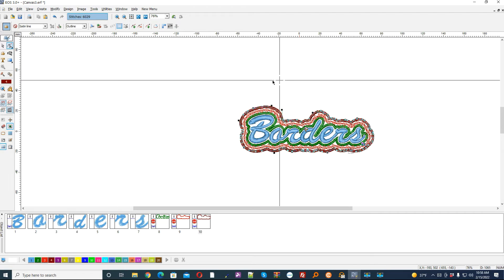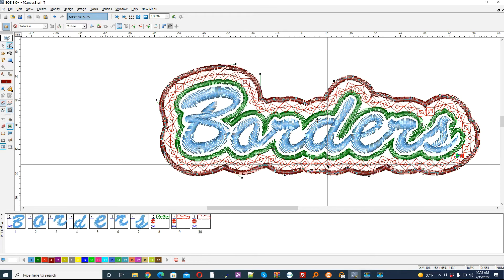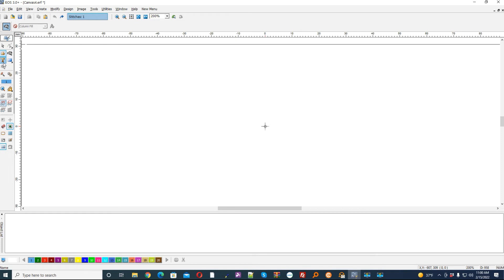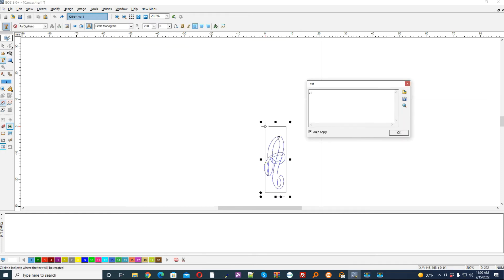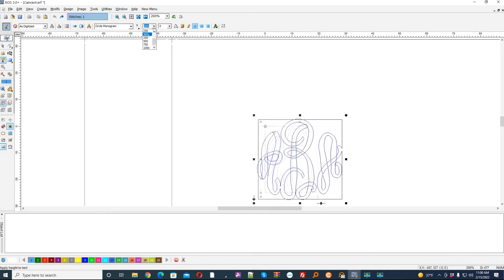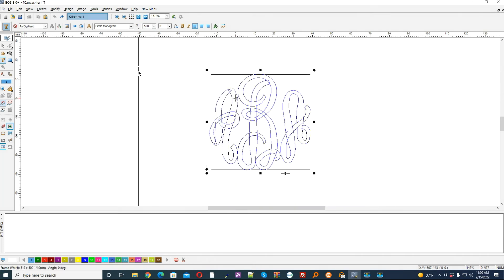You can see you can do some really interesting things with this border. So now we're going to do it but with a monogram — a circle monogram script and we'll just do ABA. And we're going to make this about two inches tall. Bring it down and stitch it.